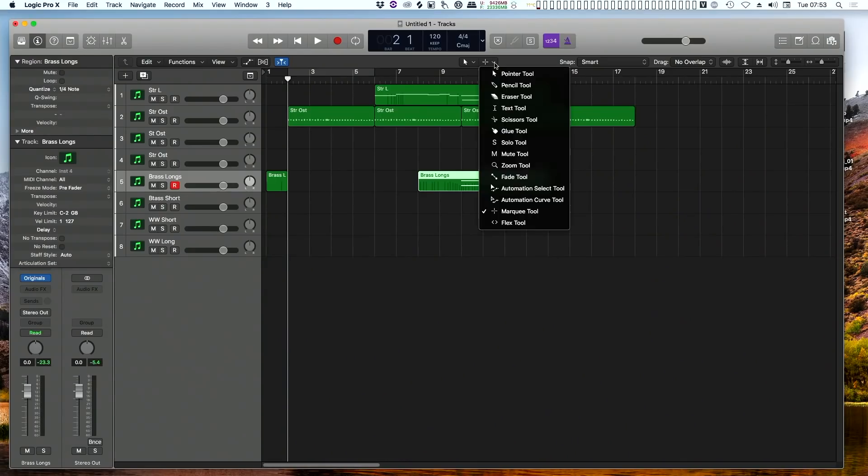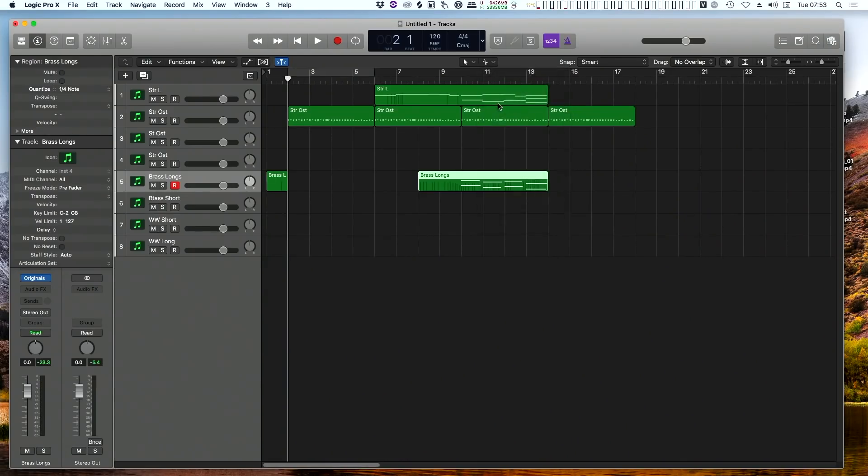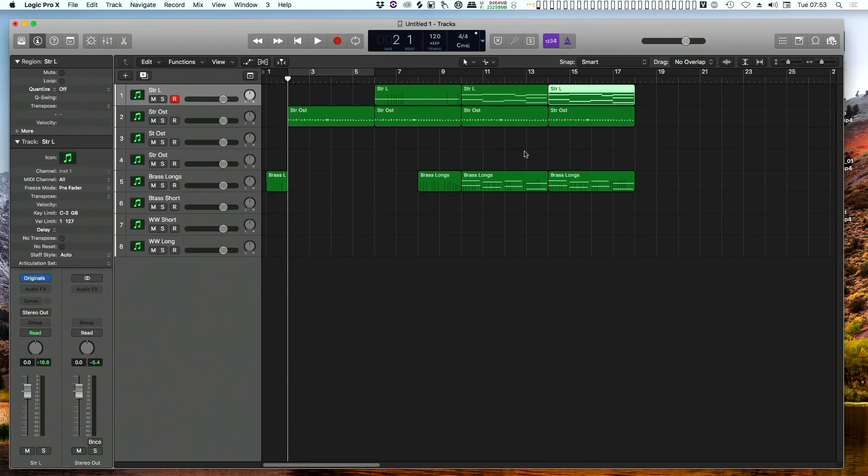We've got those brass things going. What I was going to do — scissors. Let's chop that off and duplicate that. Chop that off and dupe that. Is that going to work? So what now with the dainty woodwind?